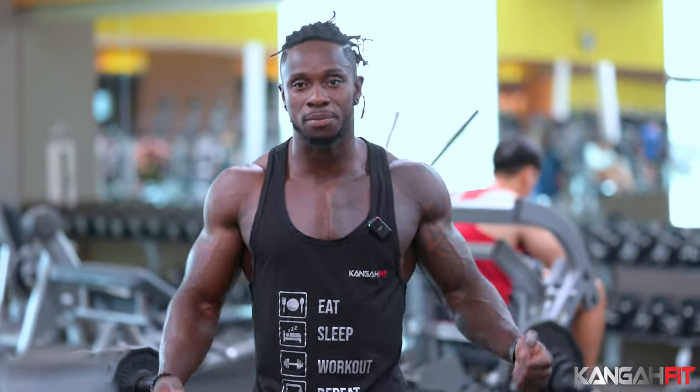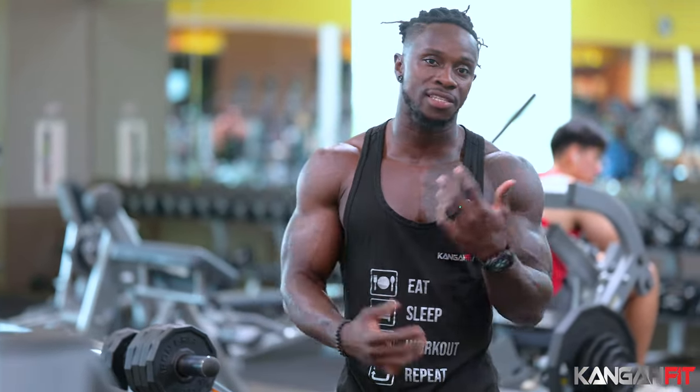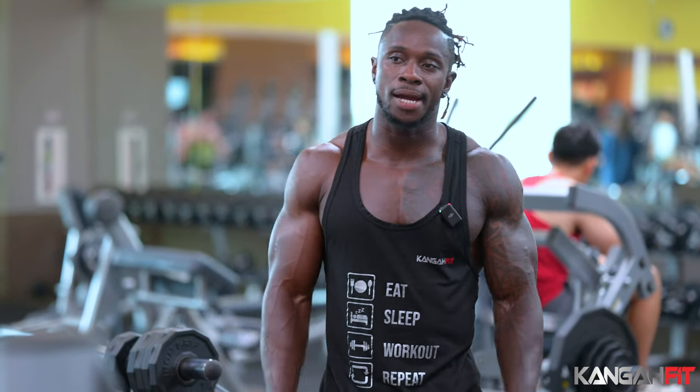All right, come on. This is your boy Kanga. So it's the end of the week, and we want to work on arms — we're going to finish with something light, but still heavy and hard to do. We're going to work on biceps, triceps, and I'm going to throw in some shoulder workout as well.